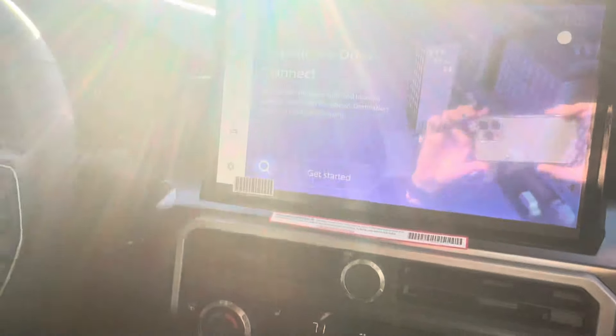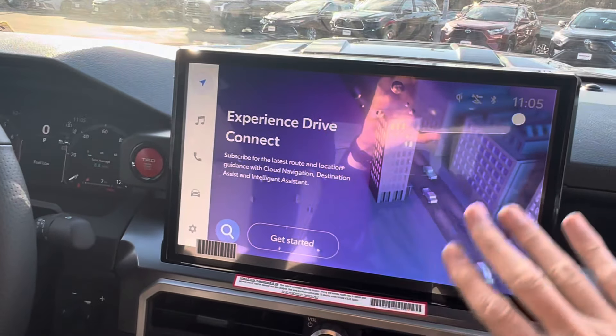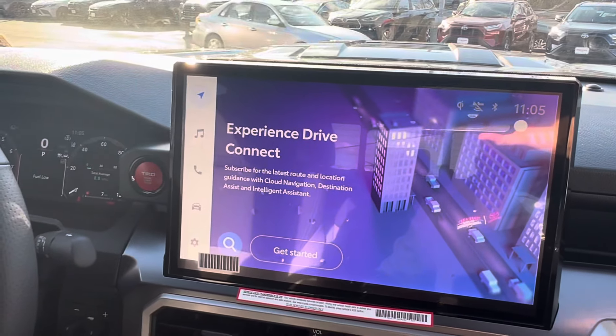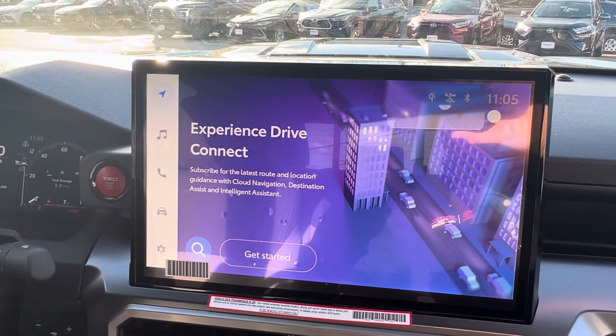This truck has the new generation audio multimedia system, and I've done plenty of videos showing how to set this up, how to use this, and all of that, but there's one thing that is a little bit different on this, and that has to do with Apple CarPlay and Android Auto.